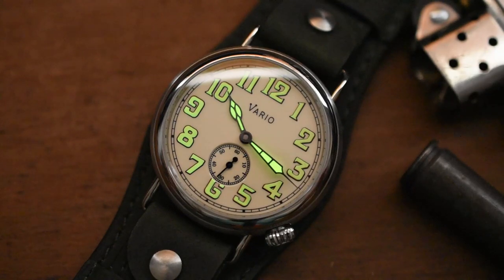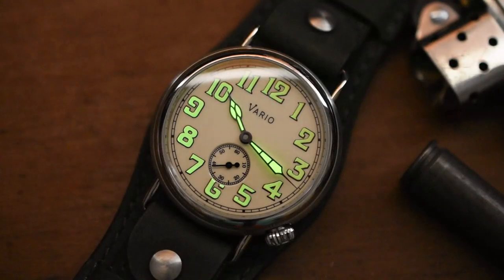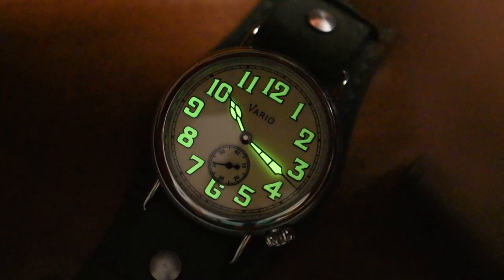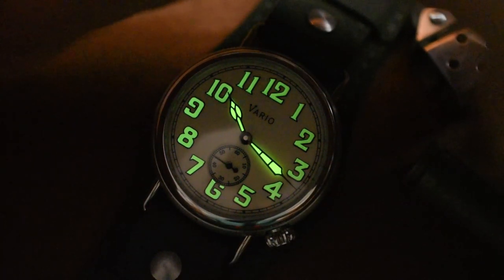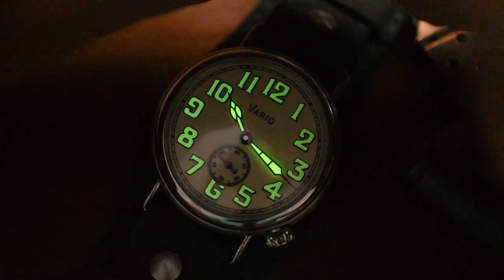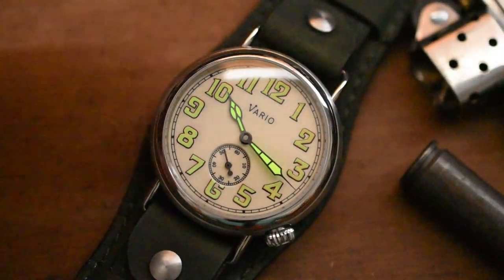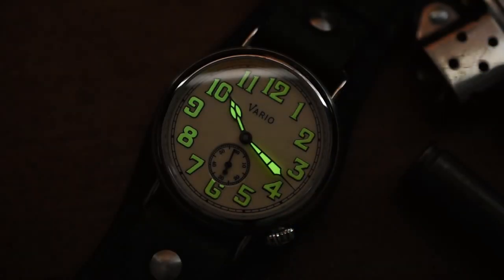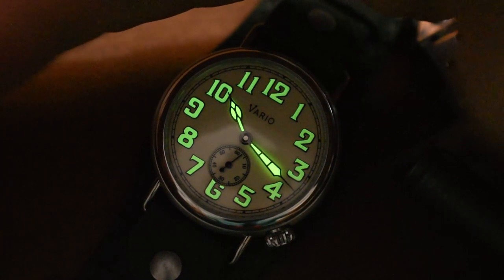For those wondering if that custard loom glows — heck yeah, that's pretty dang good. Shining my light on it: that minute hand and hour hand are like a beacon right now. The bigger numerals aren't glowing nearly as bright as the handset, but that's pretty normal. Great loom — no complaints there.